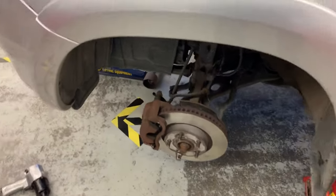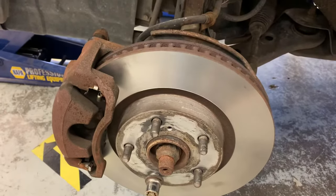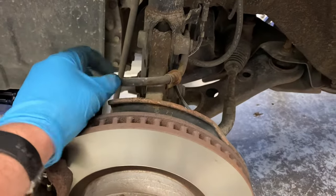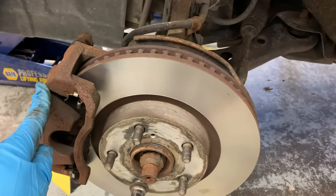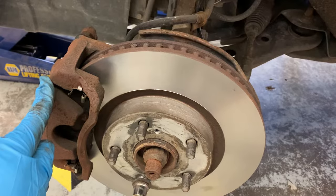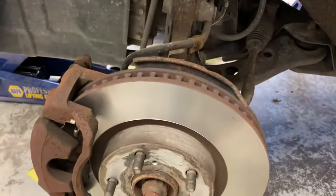If you have one caliper that's seized or sticking, it is also possible that it's actually the brake hose that's faulty and has an issue within it that's causing fluid to get trapped in the caliper. Sometimes people will replace calipers, pads, rotors, everything, take it for a test drive, and then the brakes are seizing again because the hose is faulty.